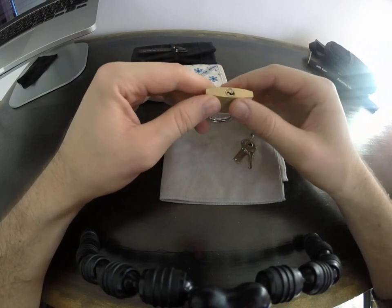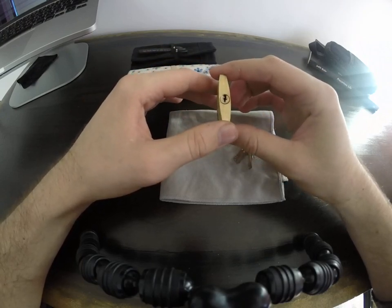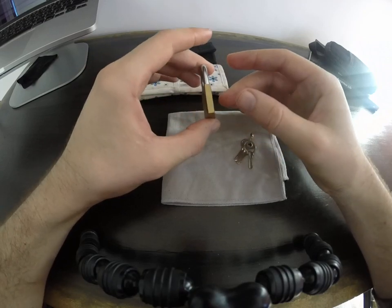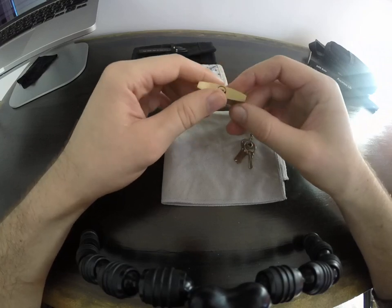Avoid these. These are just absolute rubbish and they're quite expensive for what they are. I think one of these will set you back like 12 bucks, which is just ridiculous considering what you're getting.